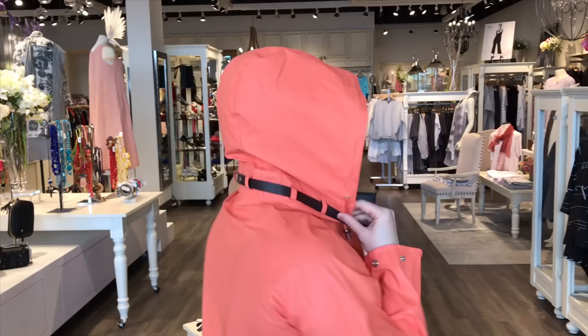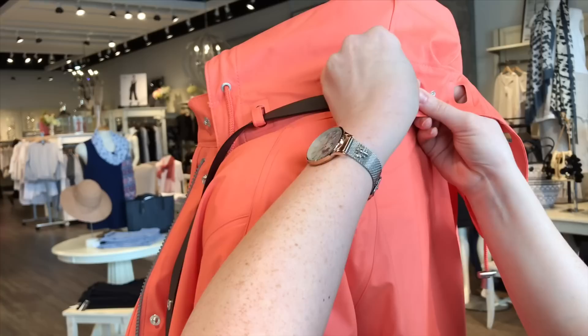It's got double bonded seams and all kinds of bells and whistles. I love the hood — it detaches. This faux leather strap keeps it in place, and it even has a snap at the back that keeps the strap in place so it doesn't slip out.